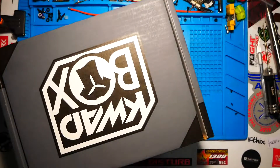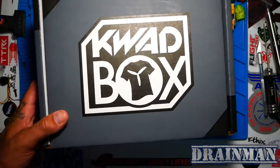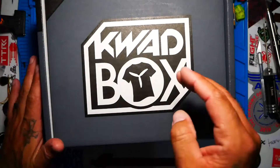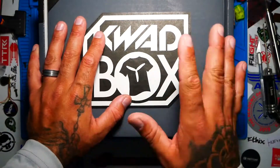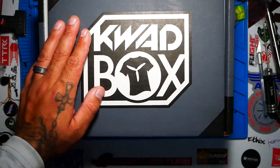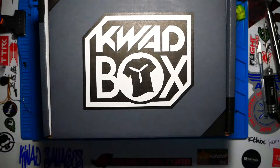Hey pilots, Rain Man here and today I have a very special video. Today we are going to check out this month's quad box. We've had quite a few months — a late month, a good month, a bad month — and now I'm just ready to have a really good month. I'm hoping this box is going to be some bombness and I want you guys to check it out with me. Let's go.